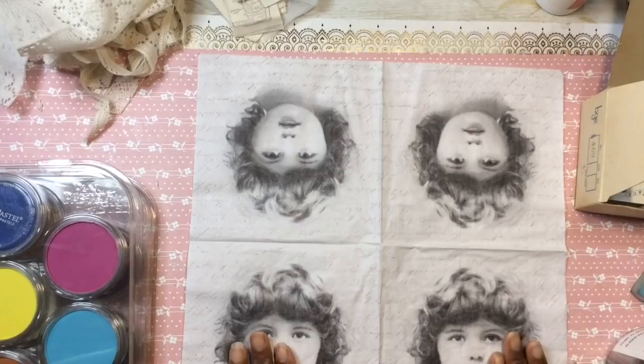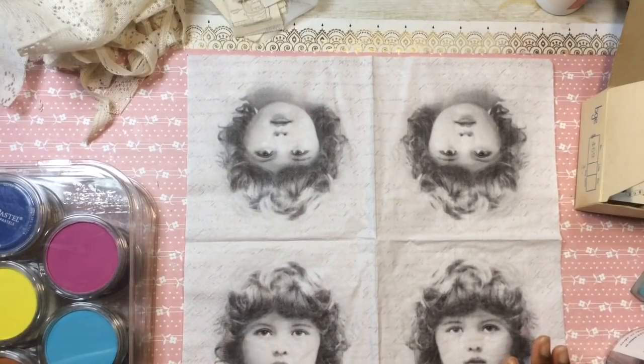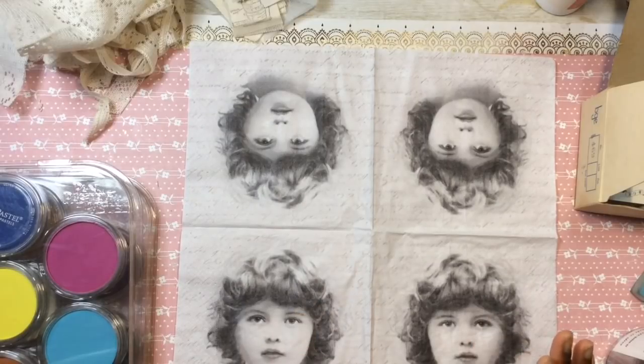Isn't this gorgeous? I will have a listing for this paper napkin in a bundle in my Etsy shop that will debut sooner than soon. But in this video we are going to...